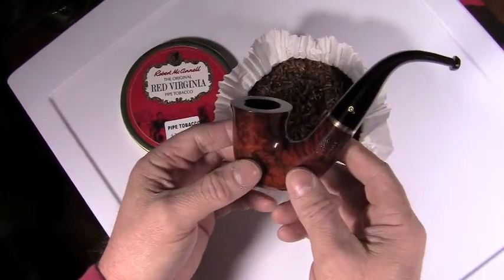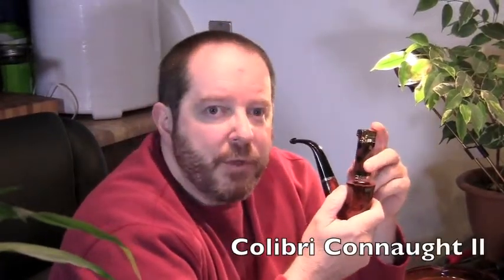My Peterson pipe is all packed — time to get it lit. When I light it up, I use a three-lighting system: char the top tobacco, pack it down a little bit, light it again and puff on it a few times, then relight a third time. You want to pack down those embers and create a little wall on top — that's going to keep that cherry and keep the tobacco burning below. I'm using a Colibri butane pipe lighter, which delivers a nice soft flame.